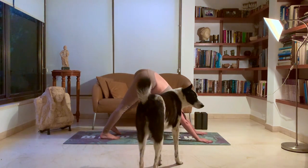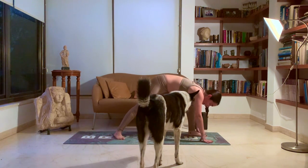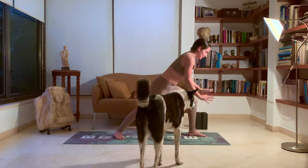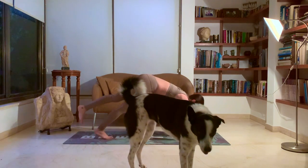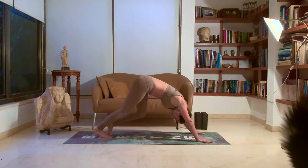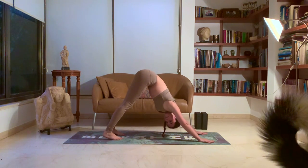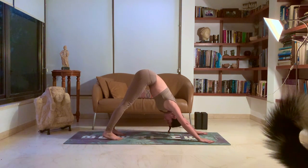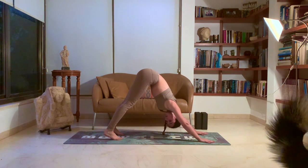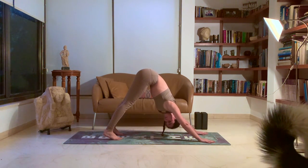Left side. Lift that left leg and bring it in between your hands. Prepare for warrior one. Drop that right heel onto the ground. Inhale, up. Exhale, back down. Left leg comes back. Chaturanga, all the way down. Inhale, up dog. Exhale, down dog. Five deep breaths. One. Two. Three. Four. Five.